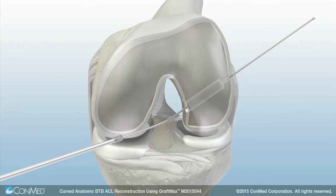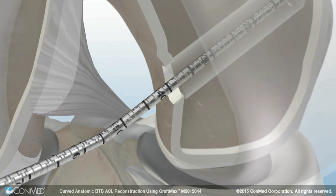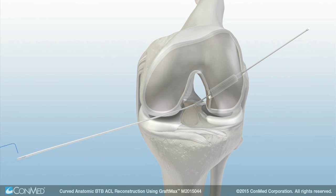Advance the FlexSentinel to ream the femoral socket. Remove the FlexSentinel from the joint. Then advance the GraftMax Flex channel reamer through the lateral cortex. Remove the Flex channel reamer, leaving the FlexExact pin to be used to position a passing suture.